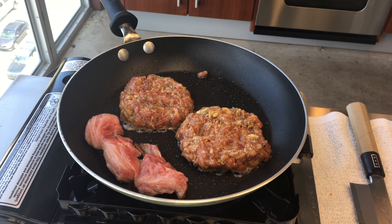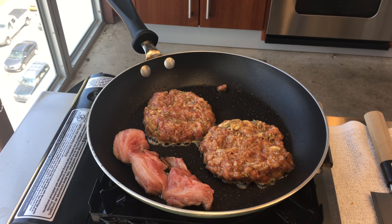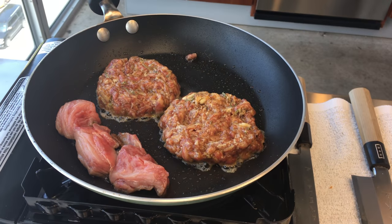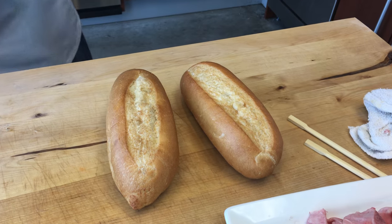Oh my goodness, getting better. And here we have the roll — the hoagie roll — we can put that in. Exactly. Well, let's do it here. Look at this, this is another great video. From the lobster roll to Miyazaki A5.